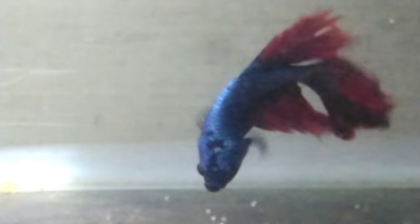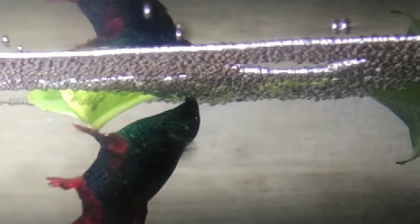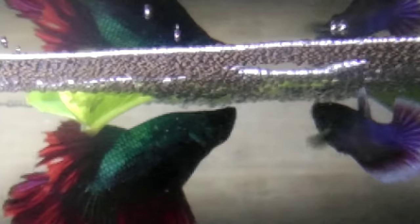How does he take care of the Dragon Scale? Please note all the tips. If you want to share the video with your friends, you can. You can see the eggs in the bubble nest.